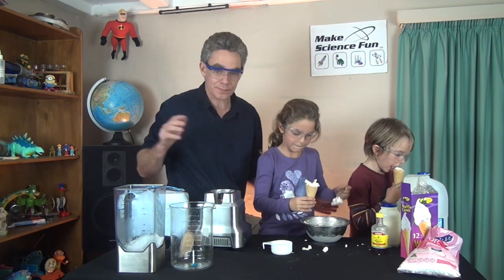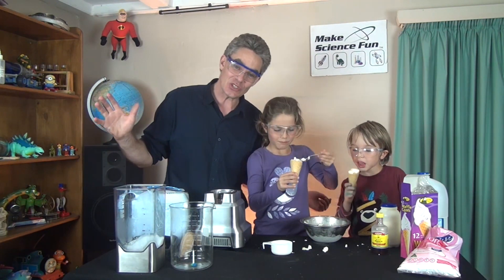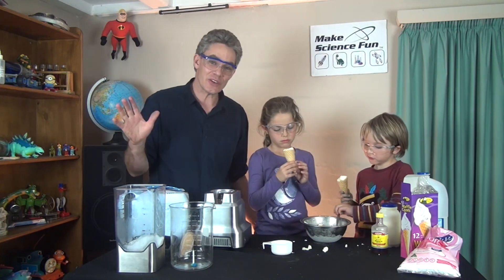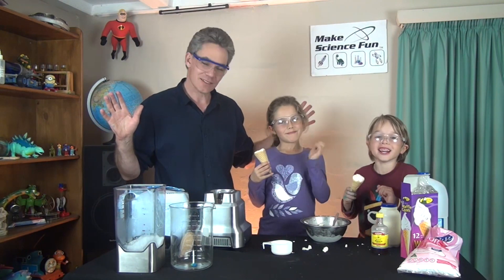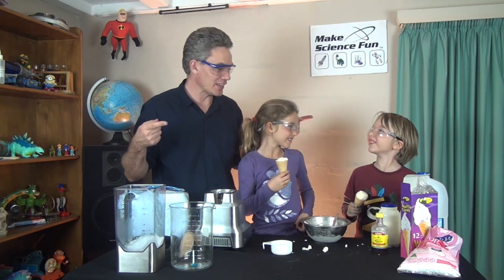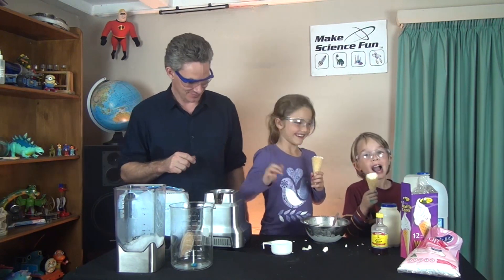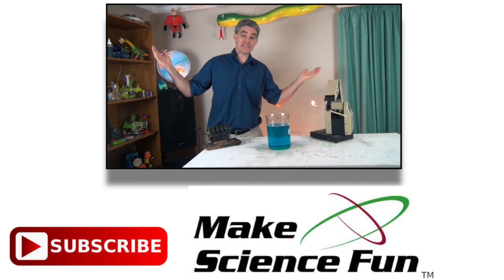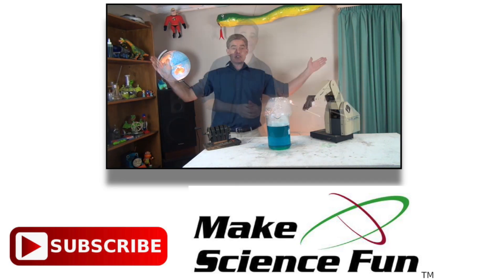Well, this has been Jacob, Michaela and Sammy from Make Science Fun. Thanks heaps for joining us today. If you'd like, please subscribe and we'll see you every week. Bye for now! See you later. For a weekly video, please click the Make Science Fun logo below, and I'll be seeing you soon.